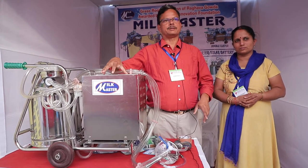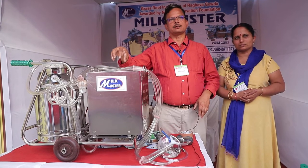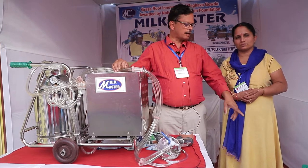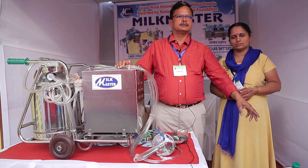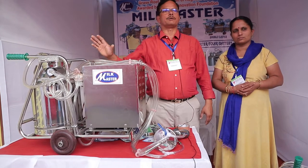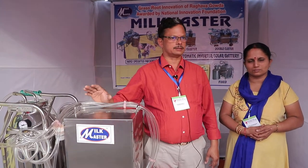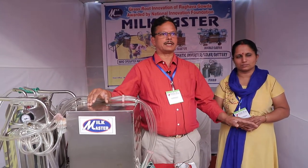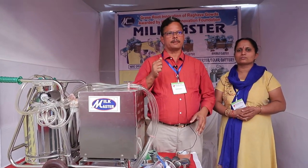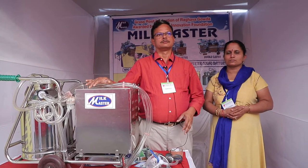This is the powered machine — we can run it by solar power, and if you want to run it by AC power, that is also possible. We also have a manual milking machine here. With this manual machine, you can milk one cow in about four to seven minutes. Any cow can be milked in four to seven minutes, and the same time is required in the manual machine as well.